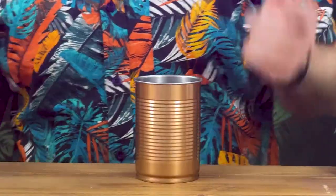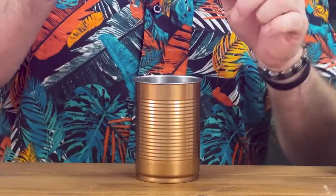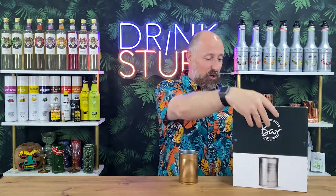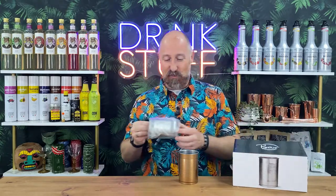These are the Bar at Drinkstuff Tin Can Cocktail Cups, 15 ounce, 425 mil I think. I've got a copper one out of the showroom and I've just got a box of the silver ones here.